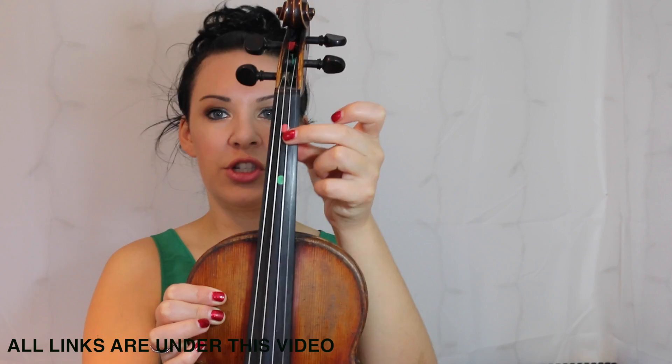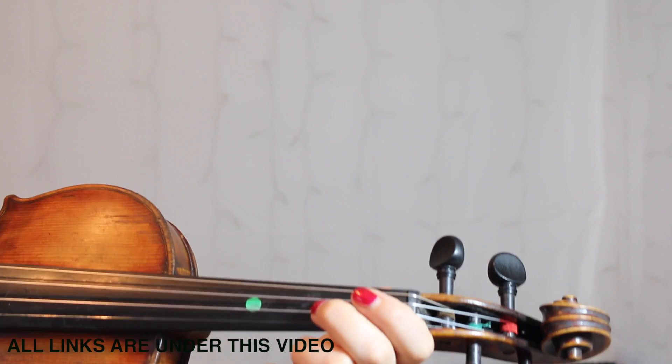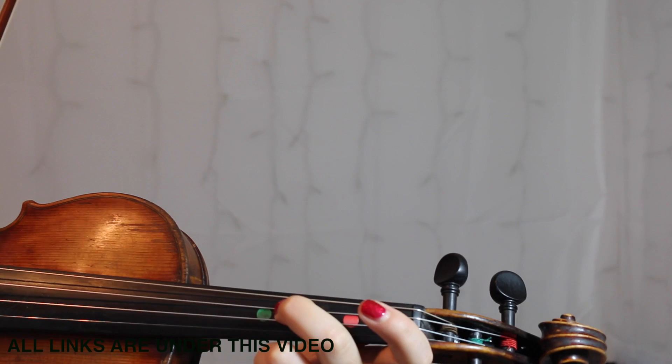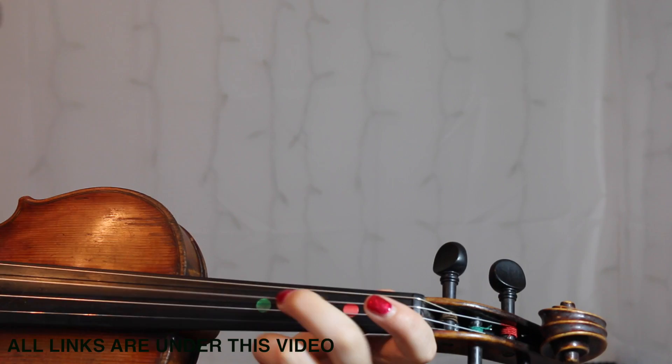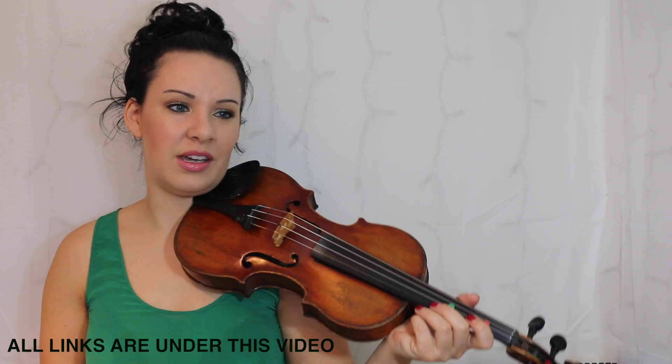That's really important that you do that. What that's going to look like is: stretched, then open A, and then bring it back. If you don't do that you're going to lose the sound, and we don't want that because that doesn't sound very nice. So that's the one thing you have to look out for.